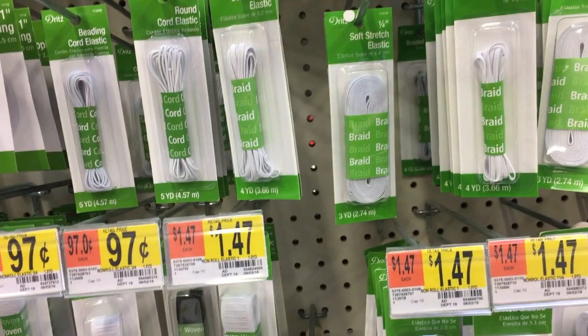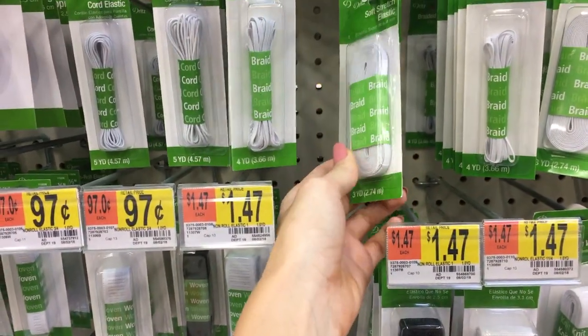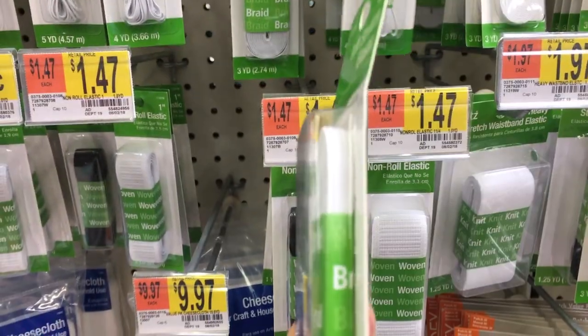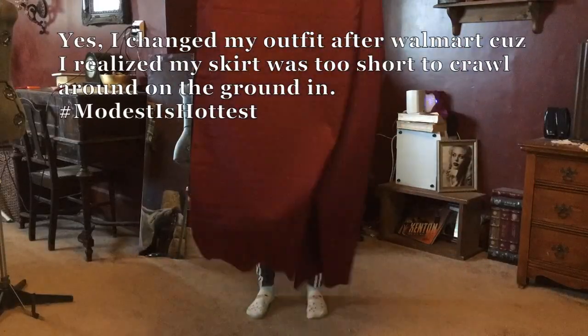Next, make sure you get yourself an elastic that is not too thick but not too thin either — maybe a quarter inch. Now if you want to be more historically accurate, or if you just prefer discomfort and inconvenience, you can use some sort of cotton cord or ribbon as a drawstring instead.